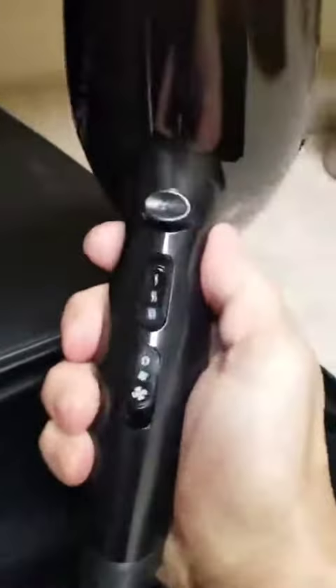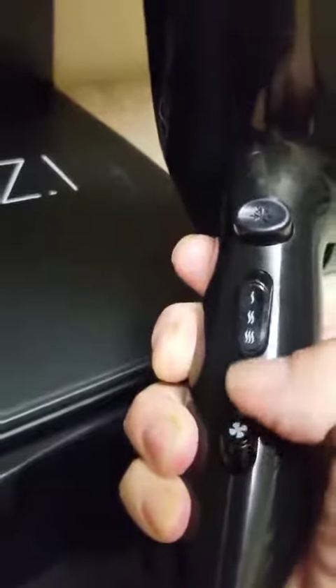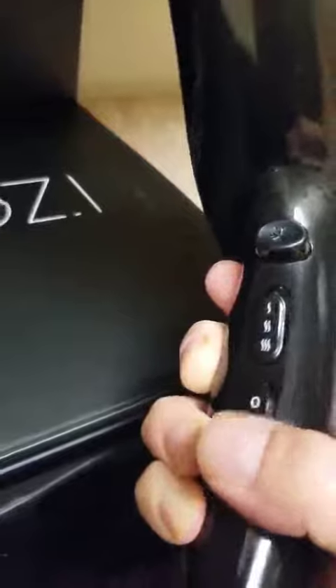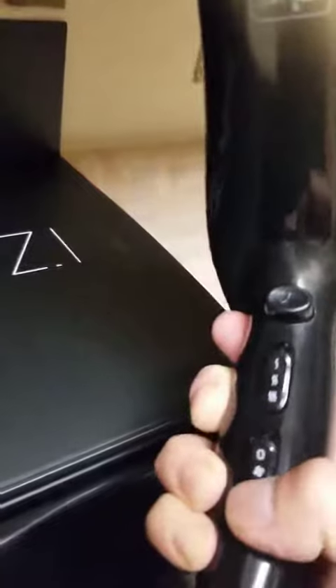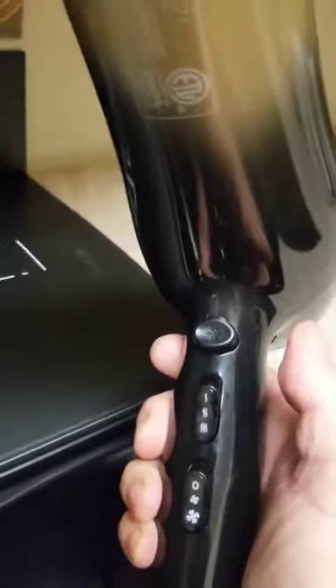You have a couple of options here. You have your fan option. It's off right now, so if you were to click it just one time down, you're going to get a milder flow of air. And then the highest setting — if you just press that down — you're going to get the most airflow there. It's not super strong, but it definitely is efficient.